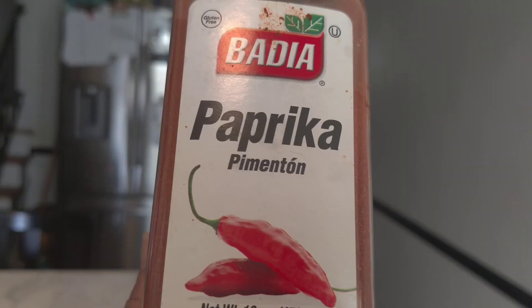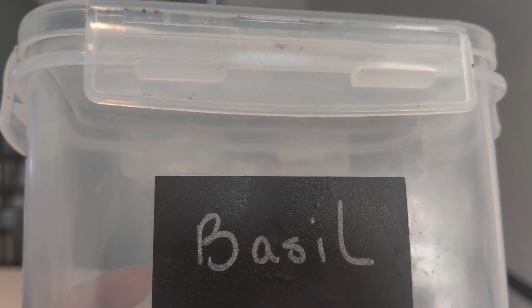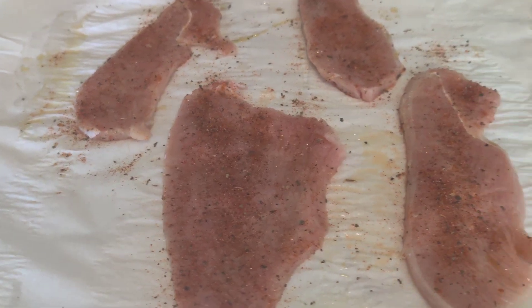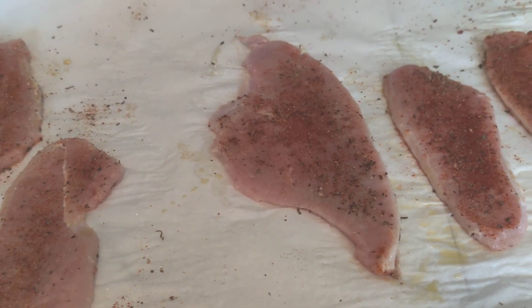Okay, so let's get started. These are our seasonings. And here is the meat, our turkey, already seasoned.